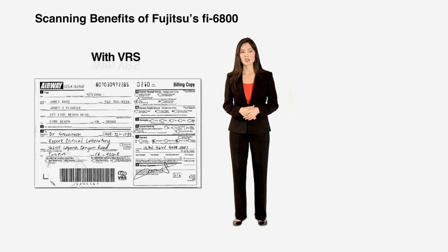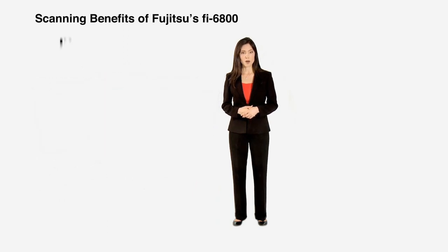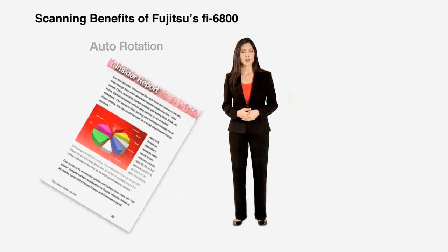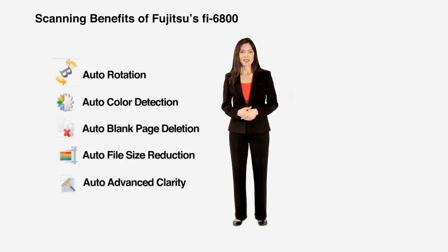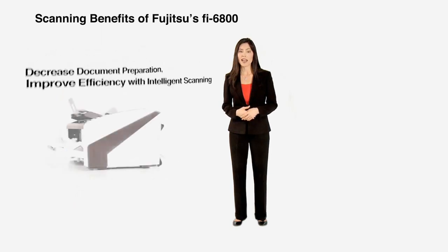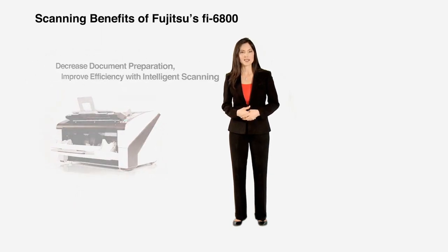VRS eliminates the need to adjust scanner settings for each individual document. Additionally, VRS drastically helps reduce document preparation by automatically performing tasks traditionally done by human labor, such as auto-page rotation, auto-color detection, intelligent blank page deletion, and other efficiency-improving tasks. Let the scanner intelligently and automatically make these decisions on the fly and in real-time.